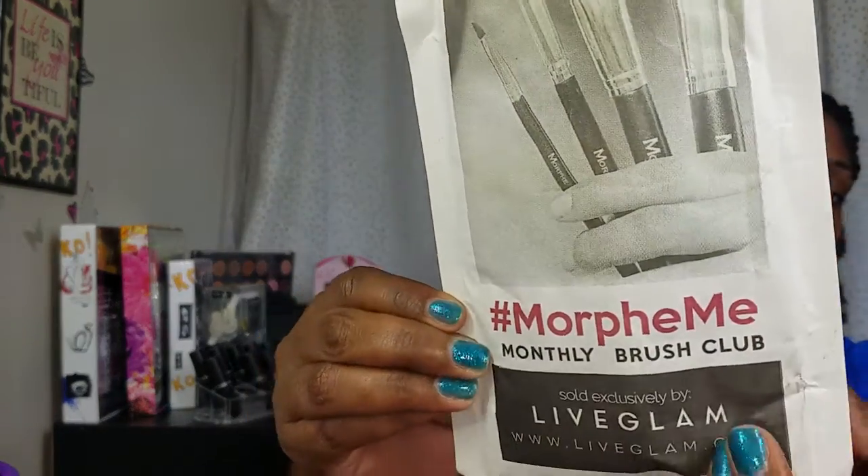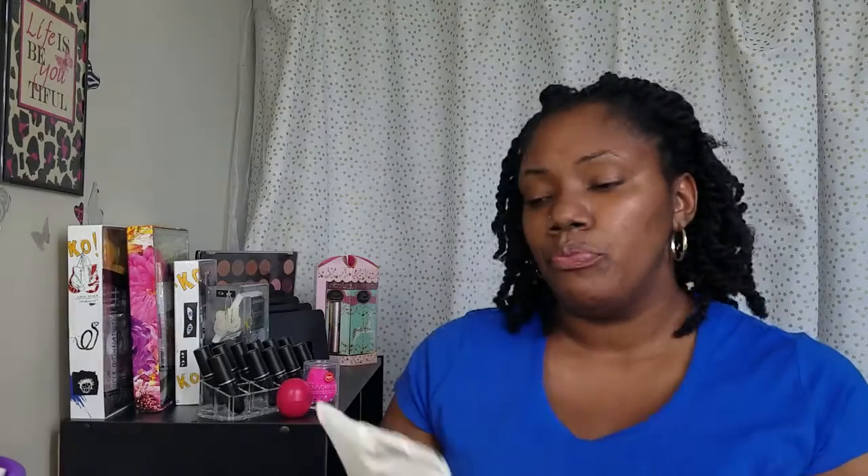So this is the Morphe Me subscription. Ben was supposed to sign up and I just kept forgetting, and I kept watching the unboxings thinking why don't I have a subscription yet? You receive $30 worth of brushes on a monthly basis and it's $19.99 a month, so you're only paying $20 for $30 worth of products. I thought that was really good when I first heard of it.